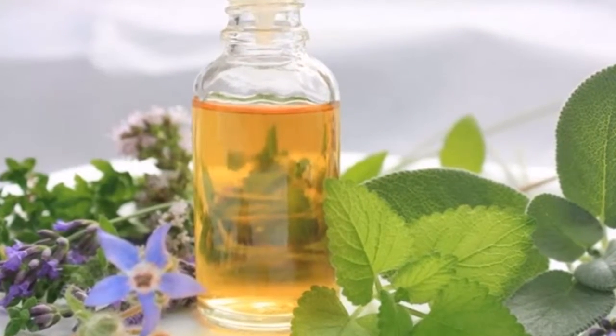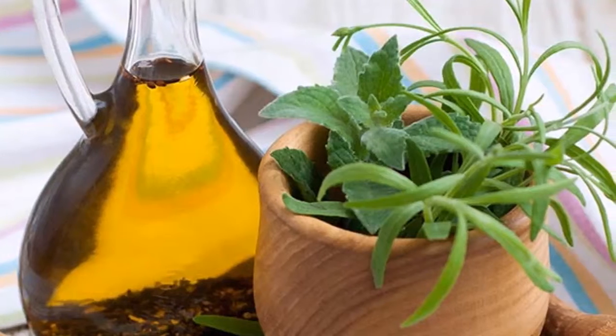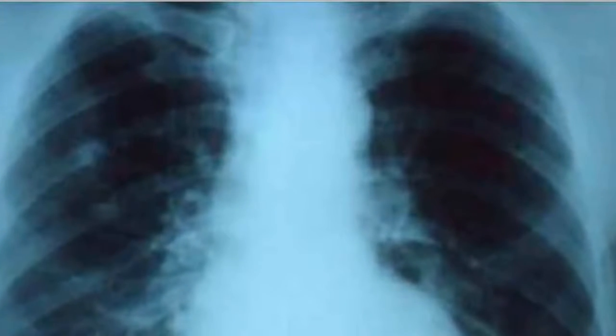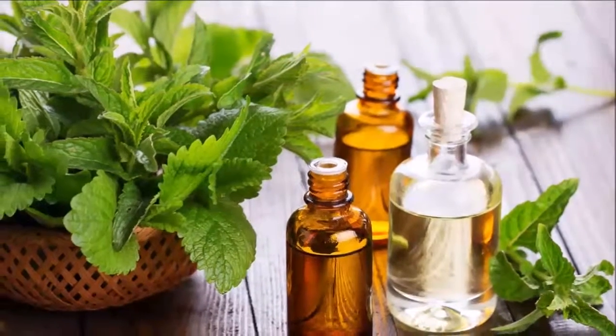How to use oregano oil? First, take a sip of water and keep it in your mouth without swallowing. Second, tilt your head, open your mouth, and add three drops of oregano oil. Finally, swallow and drink more water to dilute it in your stomach.